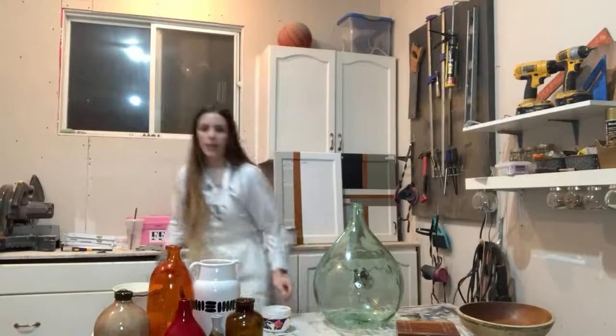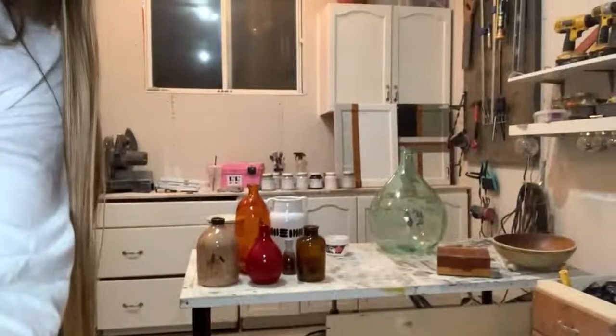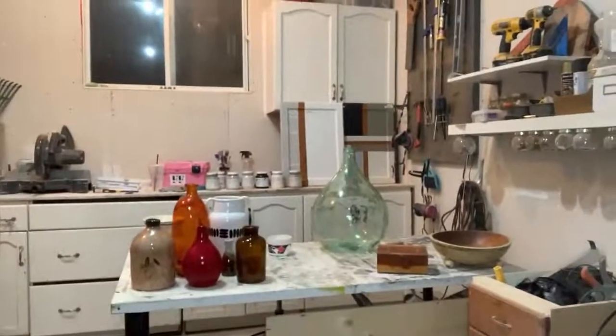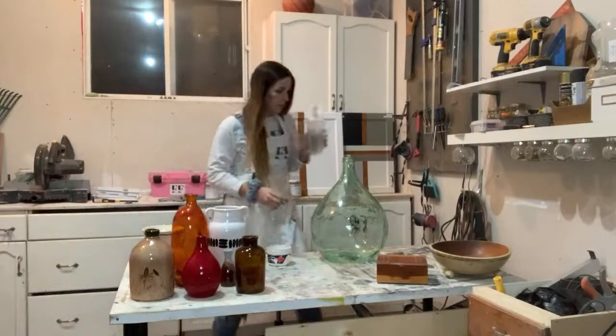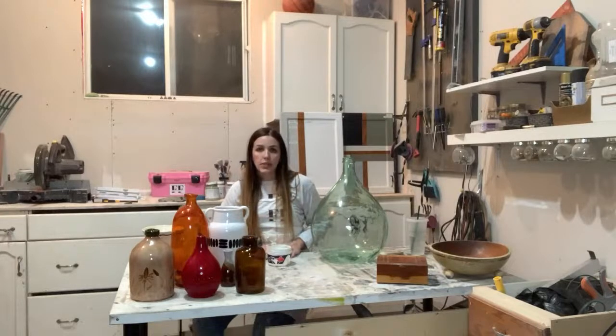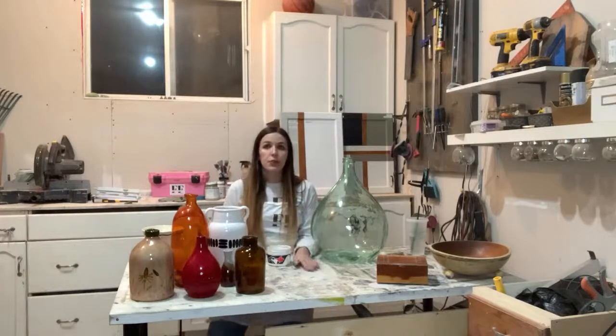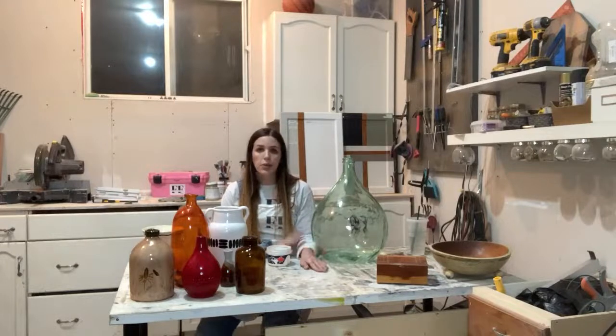We're going to be doing something a little bit different today — we're going to be working on decor. I'm just going to angle that camera down a bit so you guys can see what I'm working on. If you're new here, my name is Sarah. I run Furniture Flip by Sarah and I'm now going live every Sunday answering your questions and painting either furniture or home decor.